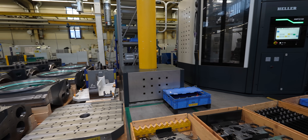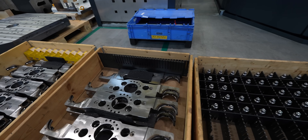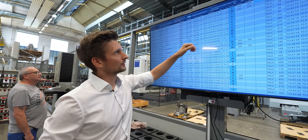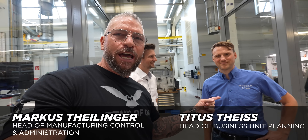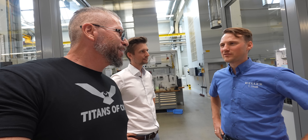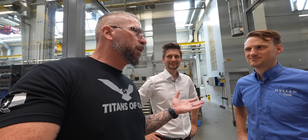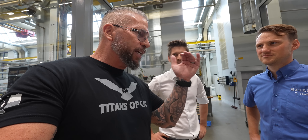I thought I'd come on camera and show you something truly fascinating. If you're a machinist, machine shop owner, or leader looking at how you can get organized, we're going to take a look at how Heller organizes their tools — complete tool management on steroids. I've got Marcus over here and Titus. How long have you guys been with Heller? Nine years and sixteen years. Heller is 130 years old, so they've been working on their processes all that time and taken it to such a high level. No sense in others reinventing the wheel — let's see how they do it so other shops can implement it.